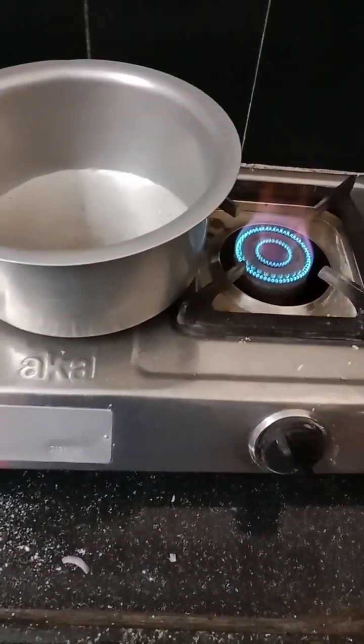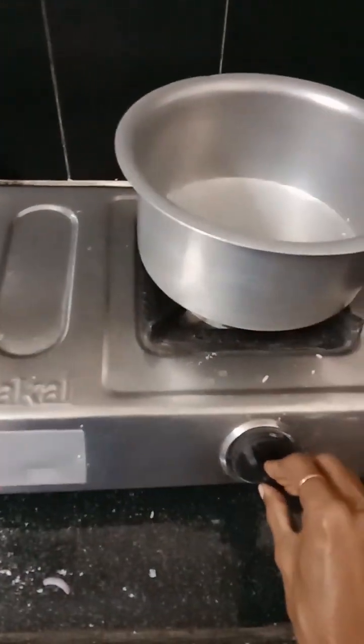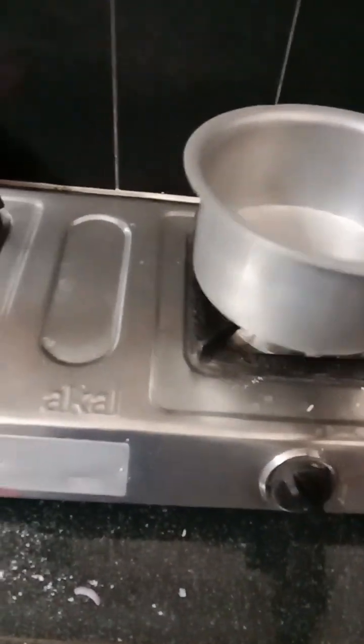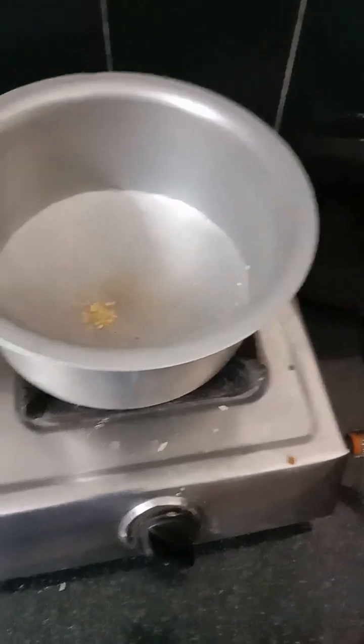Welcome to my channel. I am doing a simple recipe to make rice. If you are using white rice, you can use a lot of rice and water. It is good to make a lot of rice.